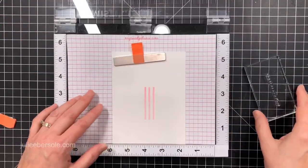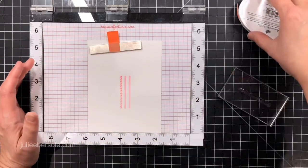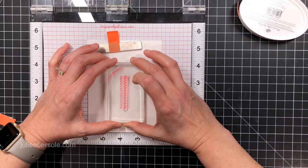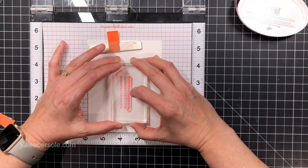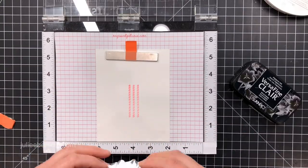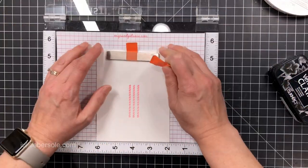Another great thing about using the Misti here is that with solid images and textured papers it's hard to get a really crisp clean impression, so you can re-ink and stamp over the exact same spot multiple times and you're going to get a really nice full-on impression.